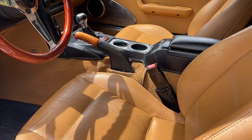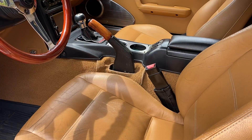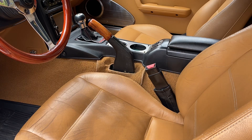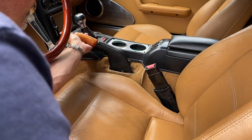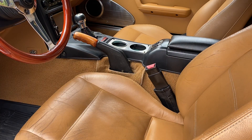Hey guys, Miata Man here. Today we're going to talk about how to adjust the cable on the emergency brake handle. Now this by no means is an adjustment of the rear calipers — this is very important to know. The rear calipers on this car and rear brakes have just been done. The calipers are adjusted properly, but my friend Mark, whose car this is, he wants this to just come up a little bit less. So I'm going to show you how to adjust that.